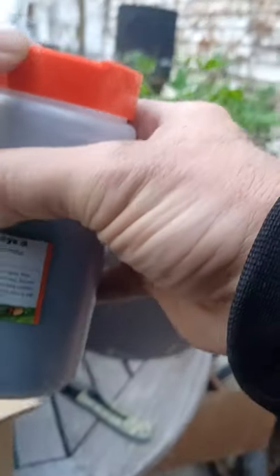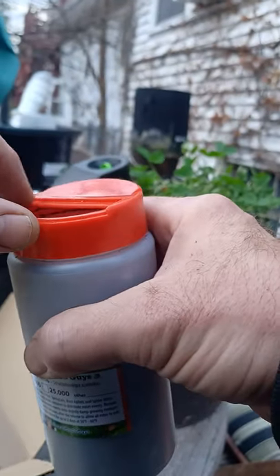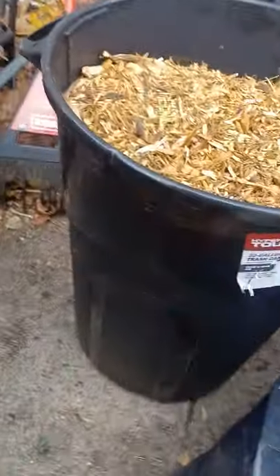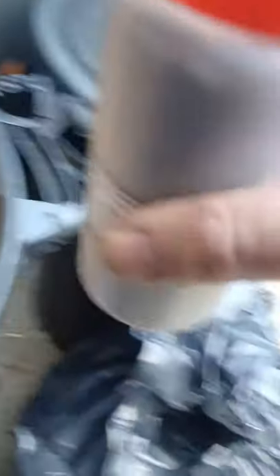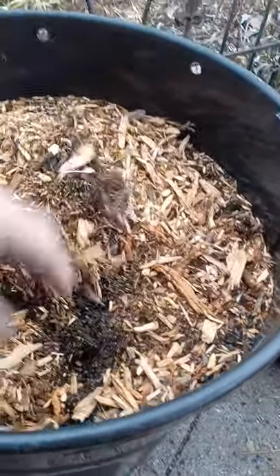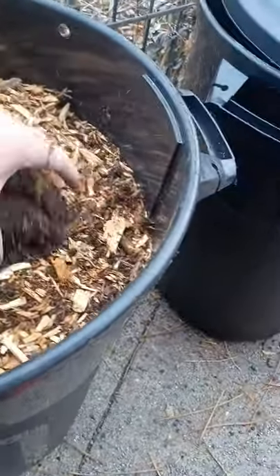It looks like that side was broken off or missing — you can see where it broke off, here are the plastic pieces that came off. Okay, we've got our worm bin over here with beneficials in it. That's not the one — that's all wood chips. Let me try the pile over here. There's the sand bin. This one here is our worm bin where we started breaking down all of our old soil, with worms and roots and stuff.